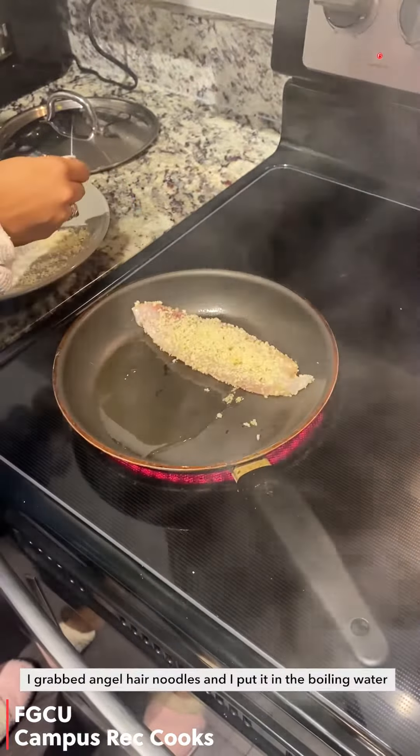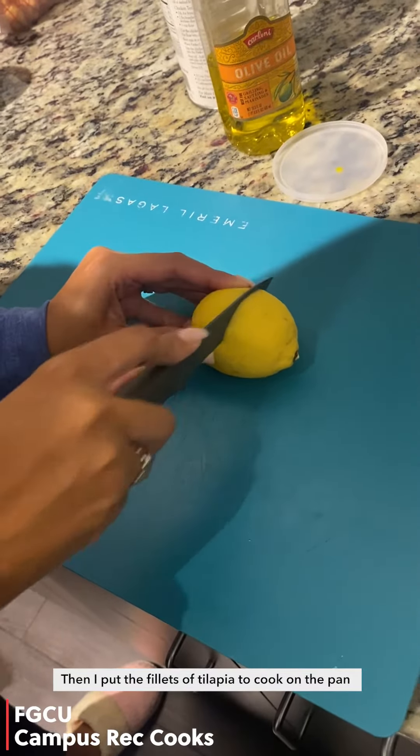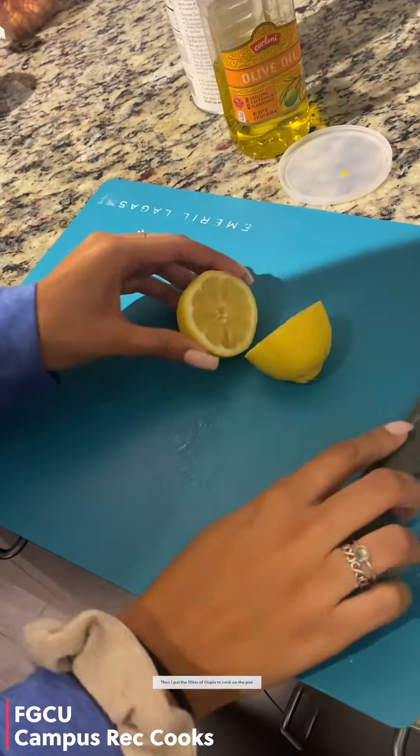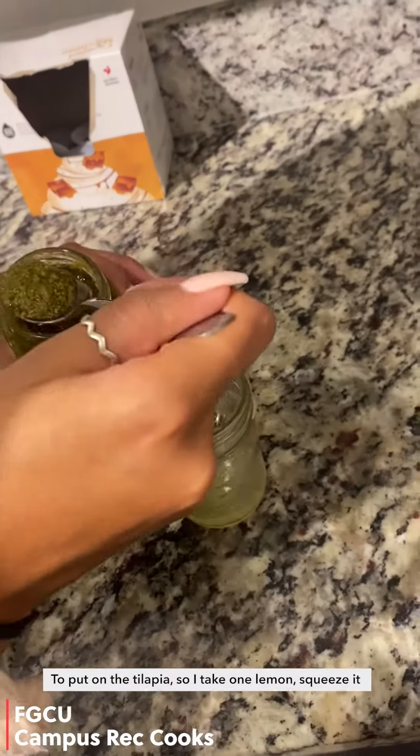I grabbed angel hair noodles and put them in the boiling water, then I put the fillets of tilapia to cook on the pan. While all that's cooking I'm going to make the sauce to put on the tilapia.